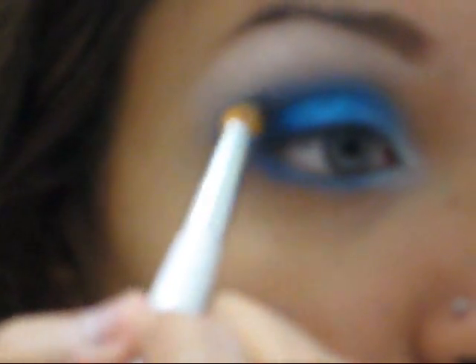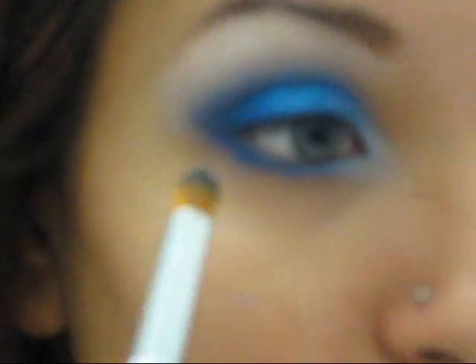Now for the crease, to define it a little further, I'm going to be using Lancome's The New Black. If you have Carbon, use Carbon — I wish I had Carbon and I still don't have it. Because this color, The New Black, it's just not dark enough. I think it would look a lot better if it were as dark as Carbon. So I'm just trying to blend that out and concentrating it on the outer V.